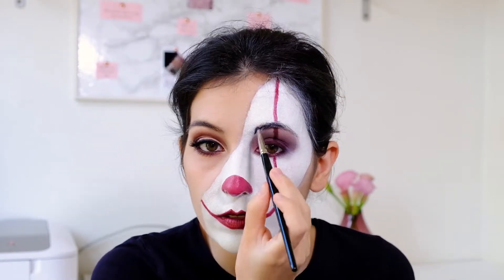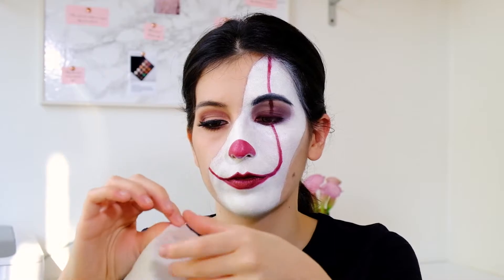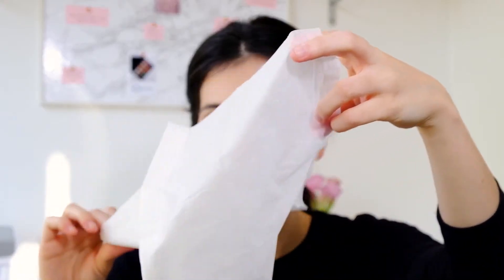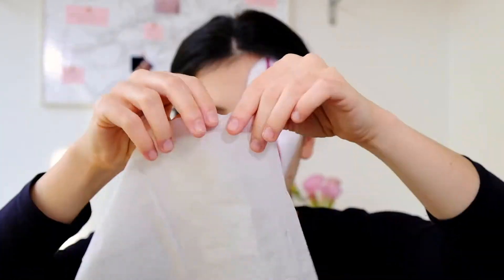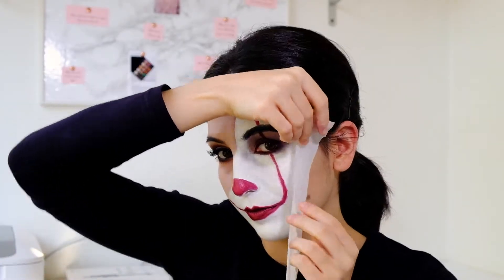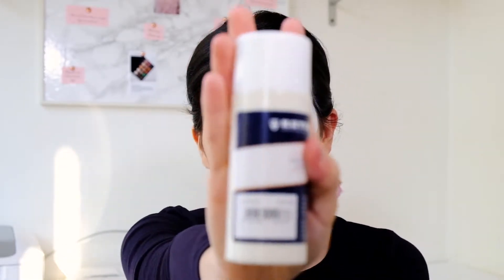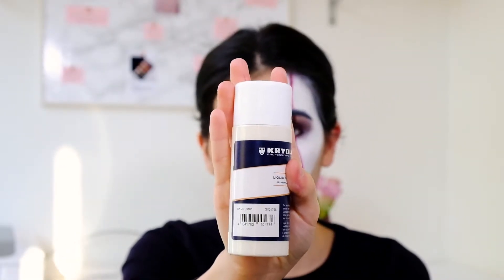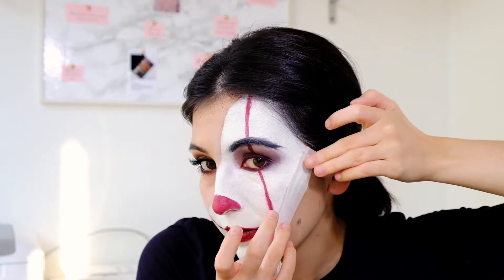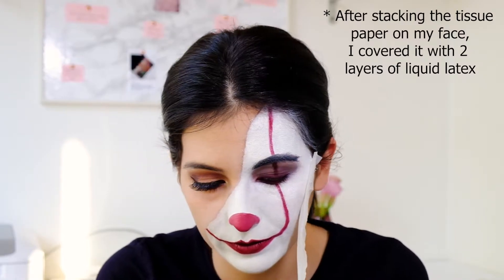Moving on to the latex part: I divide a tissue paper and keep only one part, cut it, and apply it with the straight side facing the normal makeup. I apply a small amount of Kryolan liquid latex with my fingers along the guidelines, then I stick the tissue paper on top of it and let it completely dry.